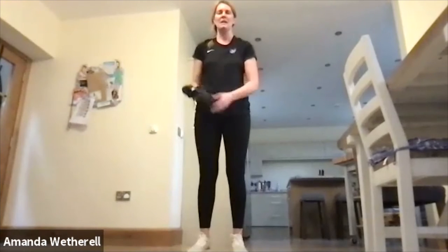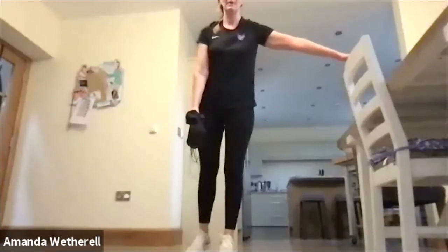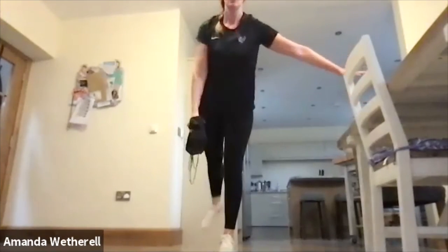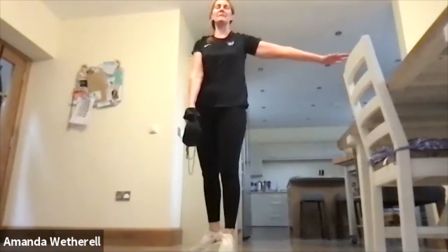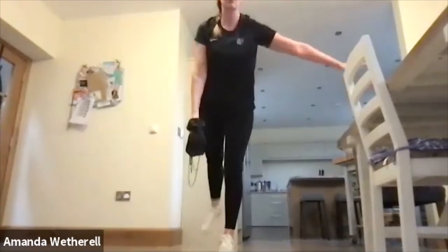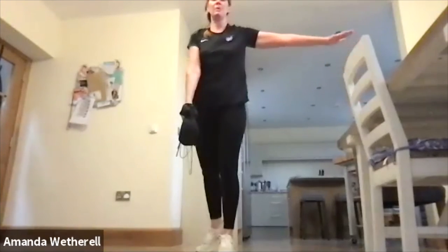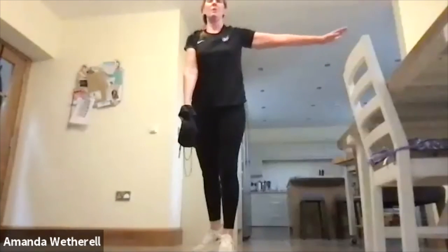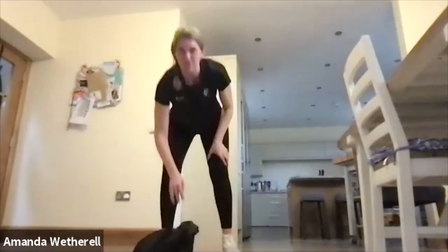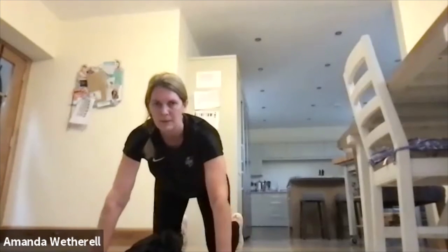Into that single leg deadlift — remember it's the same leg as the weight coming down to the side. Working on that fixed leg, squeezing up. Really pull up through the core, keep that back strong, leg is long. Squeeze it through and up.